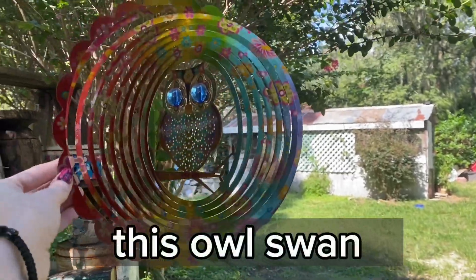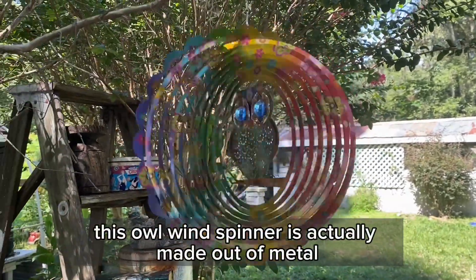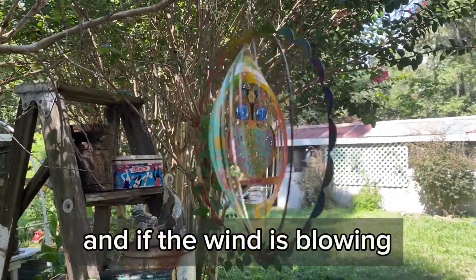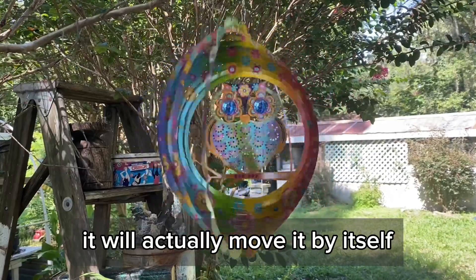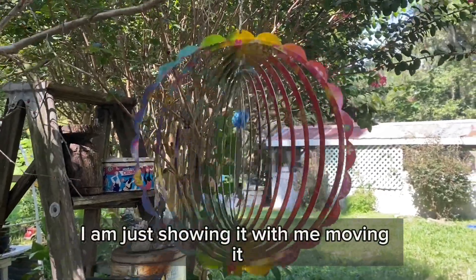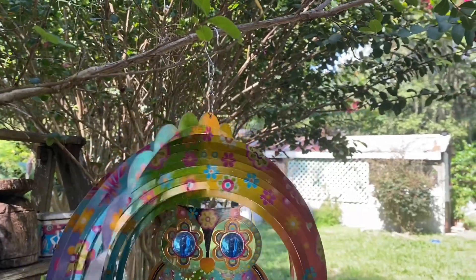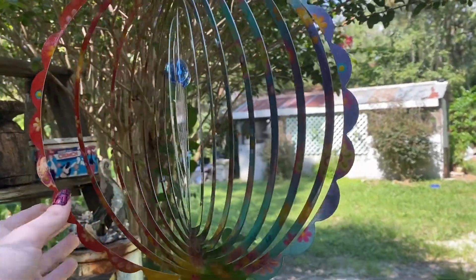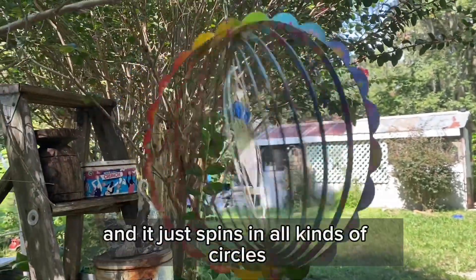This owl wind spinner is actually made out of metal and you can spin it as fast as you want, and if the wind is blowing it will actually move it by itself. For video purposes I am just showing it with me moving it. As you can see it comes with a hook attached to the top and it just spins in all kinds of circles.